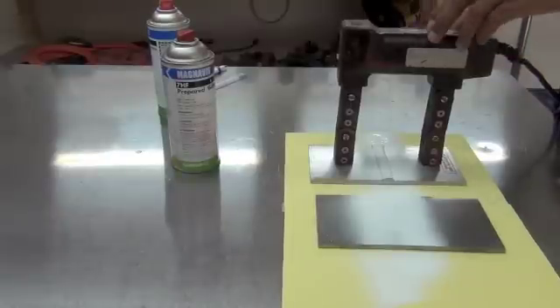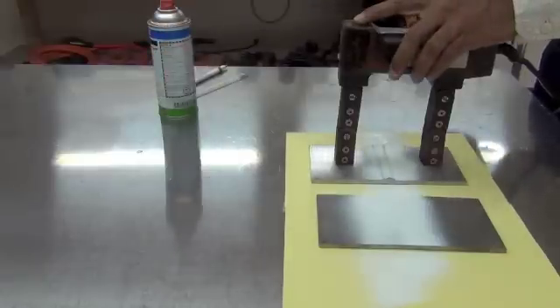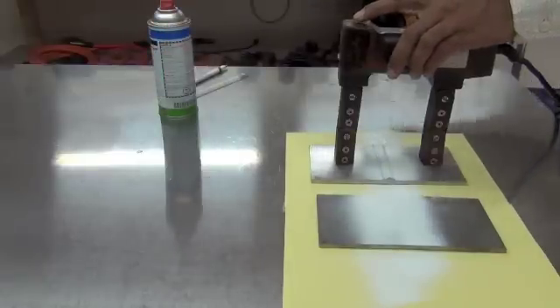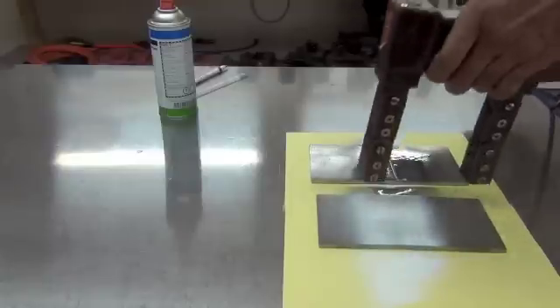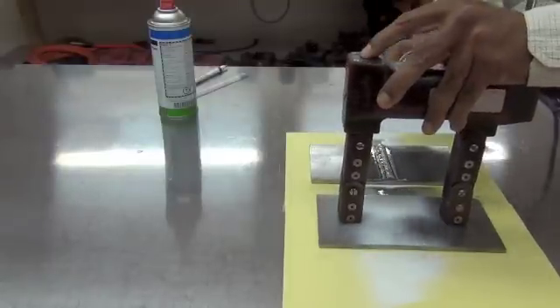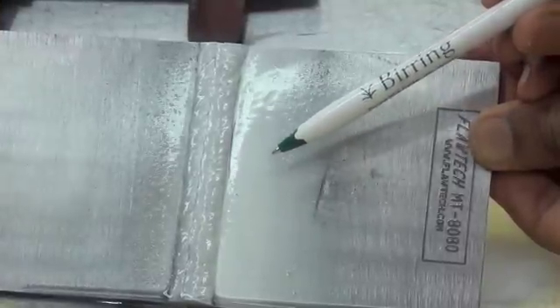The next step is to apply the magnetic field with the yoke and then spray the magnetic particles. I will do it again here on the sample. The first indication is in the toe of the weld — it shows up very clearly.